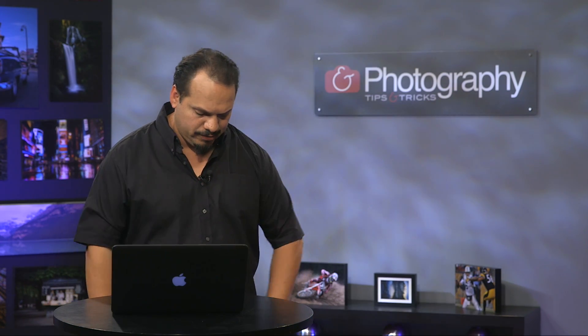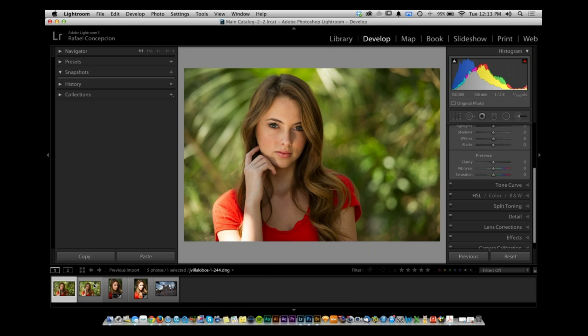A lot of times I don't like using the gold side — I think it looks a little garish. You can always add warmth inside Lightroom. But you can take this picture and just add a splash of reflected light to it.